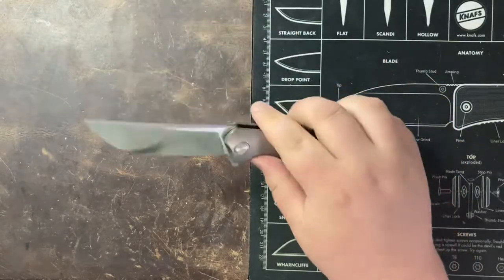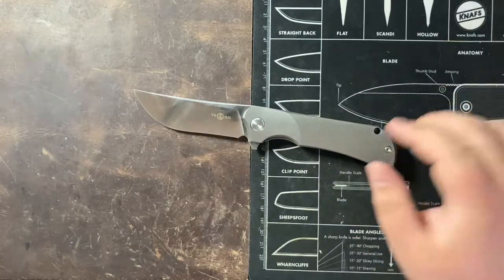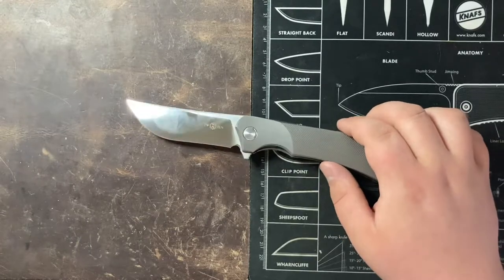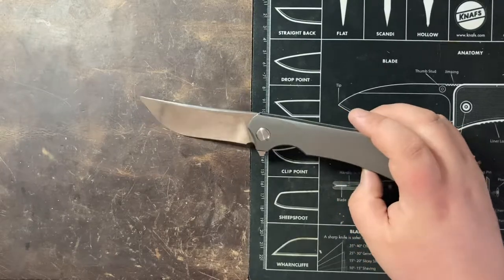I don't have any more specs for you because these knives aren't available through retailers. You're going to be buying Tucson knives mostly from Amazon or eBay, so that is all of the information I have available in terms of specs.